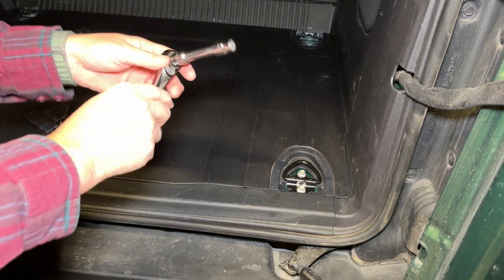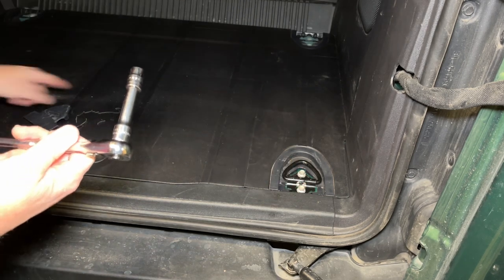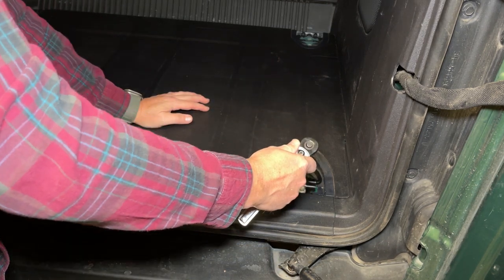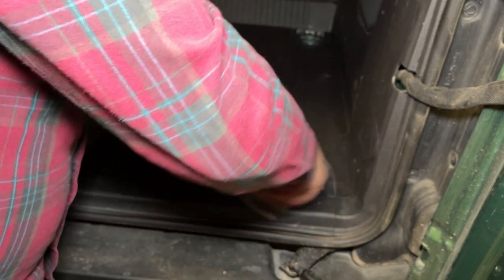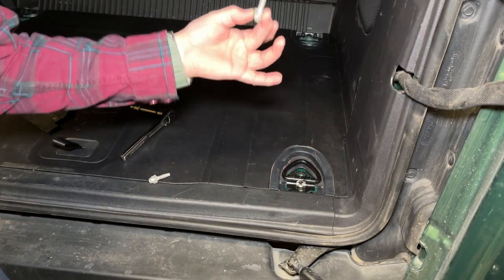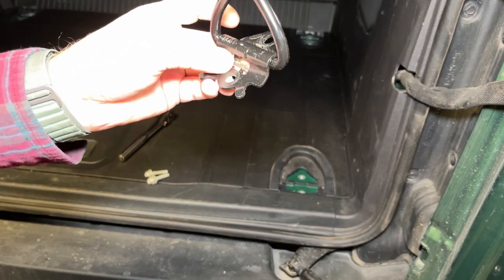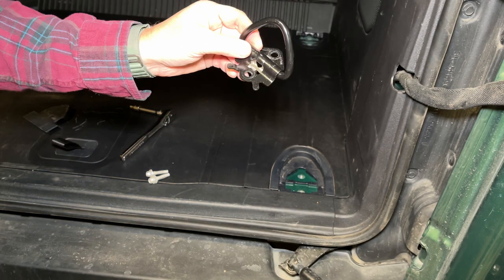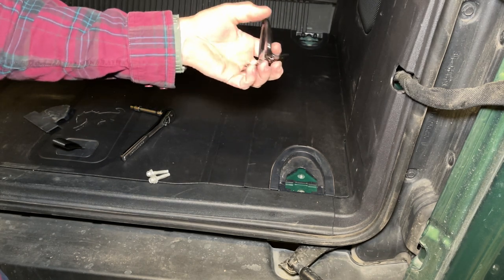Next you're going to take a ratchet with a 10mm socket to remove these two bolts here. There are four of these locations on the factory floor, each with two bolts — really simple to do. Once you remove these two 10mm headed bolts, you just pull these right out. These are nice heavy duty hooks. I would hold on to these because you'll probably be able to use them on your Bronco, maybe even on your roof rack, anywhere you need a tie down. So I'm going to hold on to these.